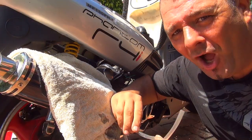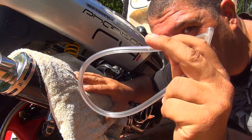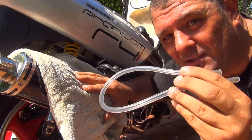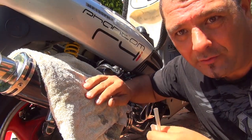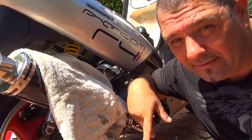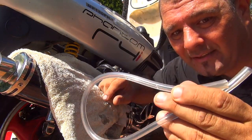Once the tank is empty, you're going to need a 20-inch clear hose — this one is 3/16. You can buy it at a hardware depot, online, or on Amazon. I'll put the link down in the description in case you need it.